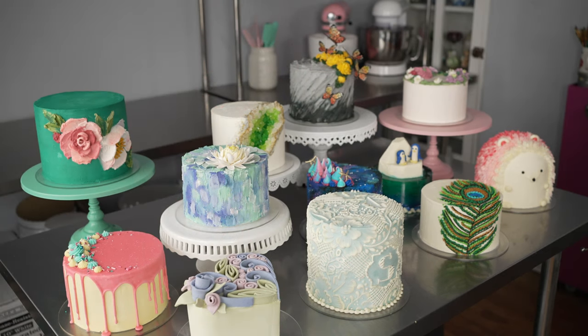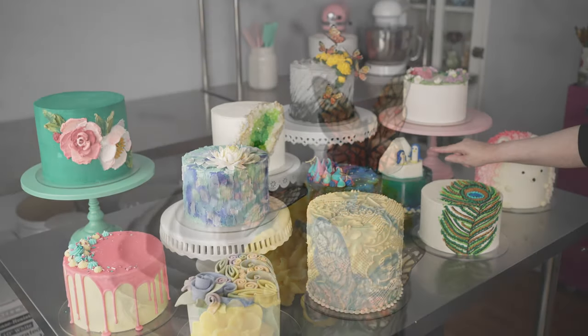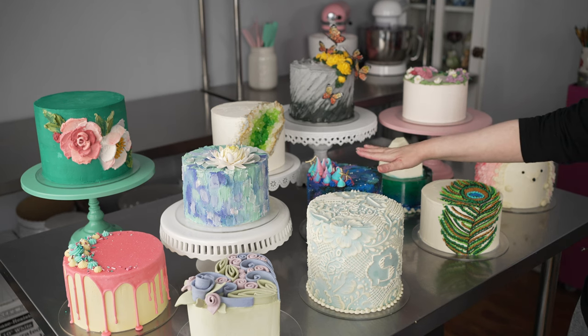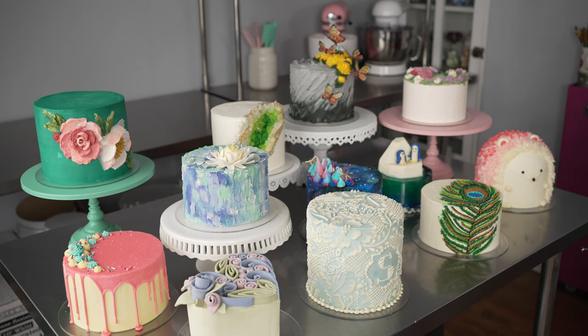We've also got some that incorporate some new mediums — working with gum paste to make black butterflies for our mariposa cake, modeling chocolate for cute little molded penguins, and some more gum paste work for some little details on our galaxy cake and also on our water lily cake.